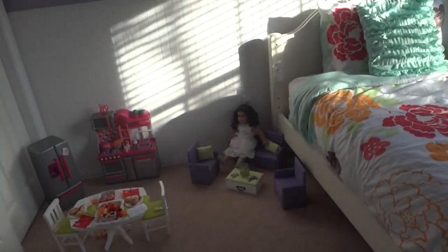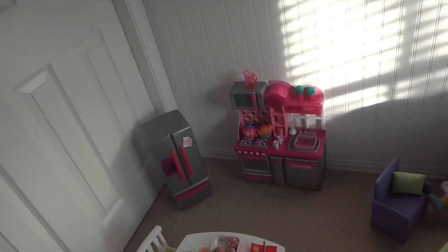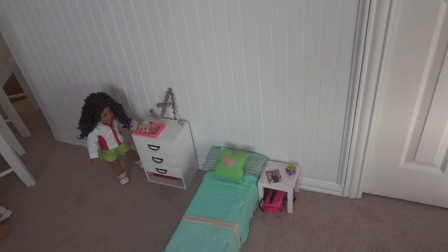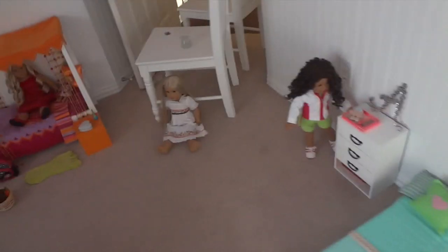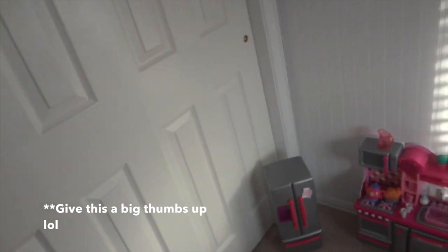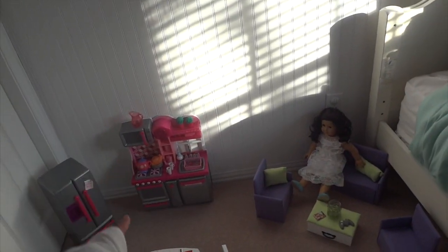I hope you guys enjoyed! Tell me what you think of this dollhouse. If you haven't seen my other dollhouse tour, go look at it and compare — which one did you like better, this one or the other one? Comment below which dollhouse is better. I personally think this one's better. Thanks for watching, please give a big thumbs up, comment any questions you have, and remember I'll do a giveaway once I hit 3,000. Love you!